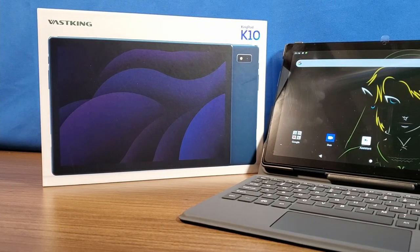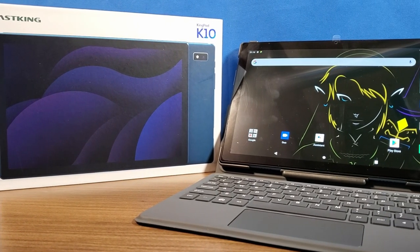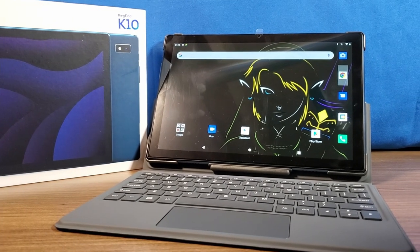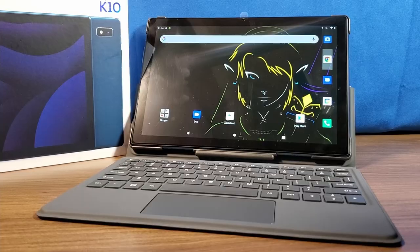In this video, we're going to take a look at what could possibly be the best budget tablet for emulation under $200. This is Steve from Rostalgia, and let's get started.